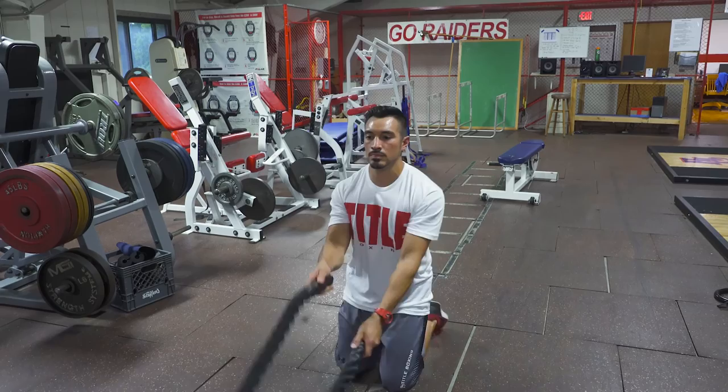Now that we've come to the end of our training series, hopefully you understand just how effective battle ropes can be and how much variety they can provide your training regimen. It's not often you find a training tool that combines resistance training with fatigue management training — force output combined with the durational aspect, all from one training modality. Think about your ability to maintain a tight posture, generate force that initiates on one side of the body, and deliver it in the form of a strike or takedown. There's so much about rope training that is applicable to the combat athlete. Give these exercises a try, come up with your own, and let us know if you have any questions.